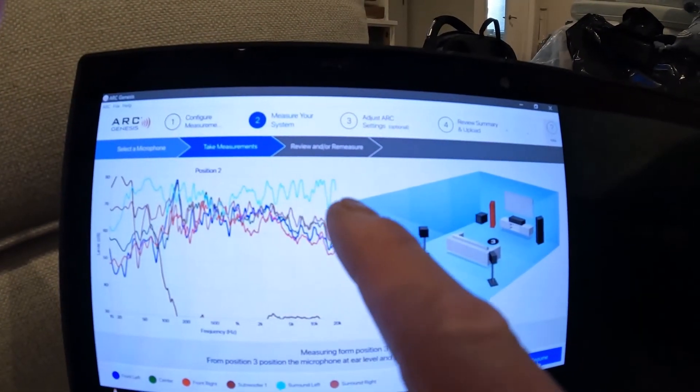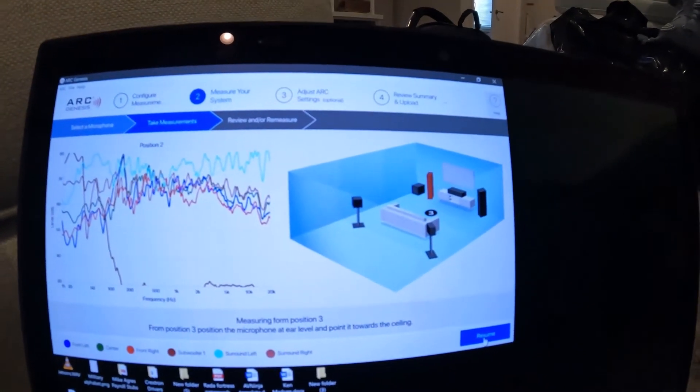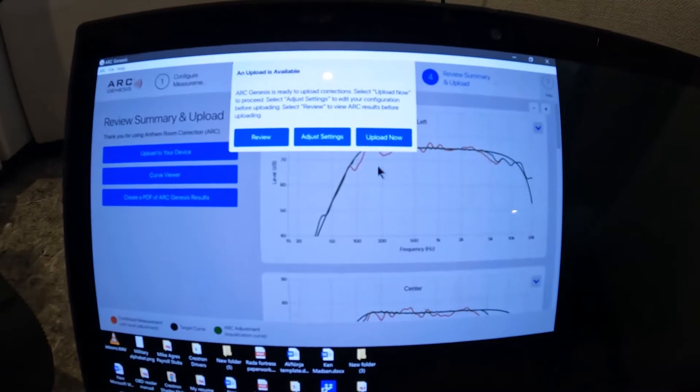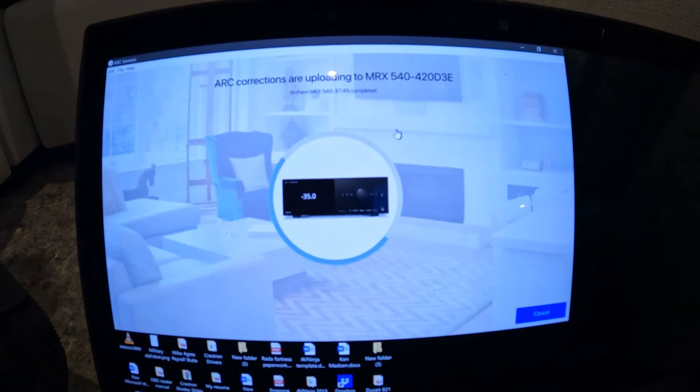You can tell the high frequencies are pretty high right there. The mic is right under it, of course, but we'll do the rest of them and bring you guys back. Alright, we just finished all five locations — you can do more if you want to as well.